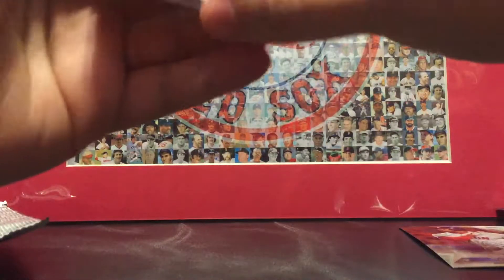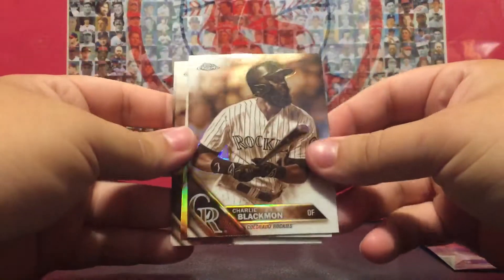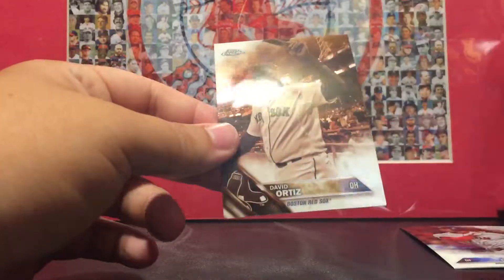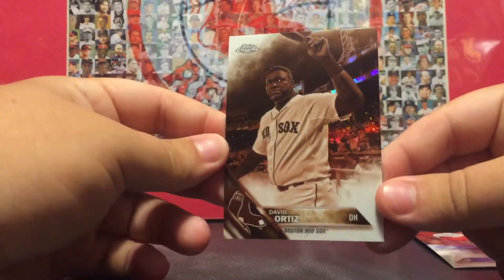And a Blake Snell rookie. Here's the sepia pack — I wonder if you can get autographs. That's sweet — that's mojo right there in the last one. Charlie Blackman, Todd Frazier, and Malik Smith.